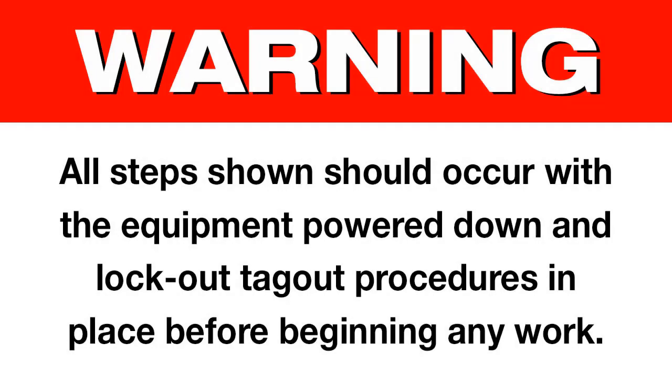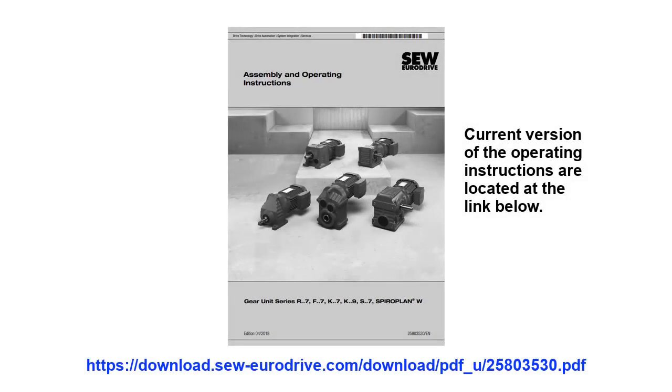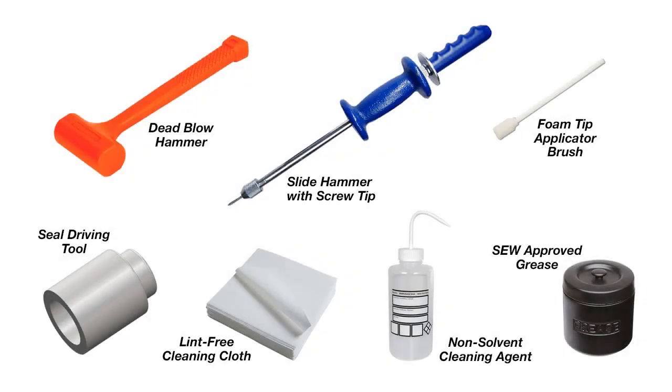Changing a double seal. Warning — all steps shown should occur with the equipment powered down and lockout tagout procedures in place before beginning any work. For details on the reducer components and parts assembly, please refer to the inspection maintenance section of the operating instructions shown in the PDF found in the video description. You will need the following tools for replacing a double seal: a dead blow hammer, a slide hammer with a screw tip, a foam tip grease applicator brush, a soft plastic seal driving tool, a lint-free cleaning cloth, a non-solvent based industrial cleaning agent, and SEW approved grease.